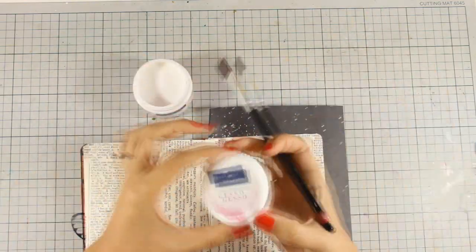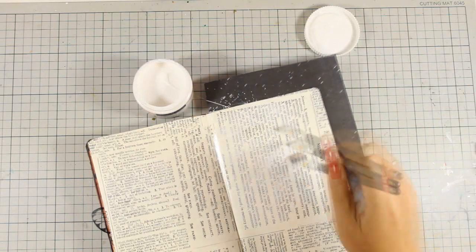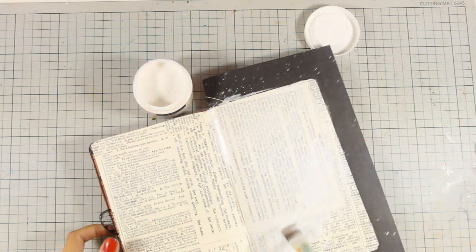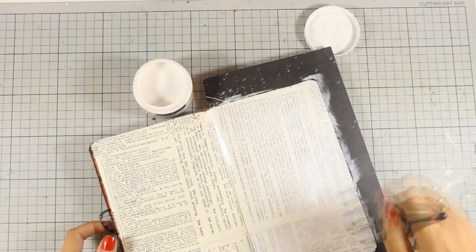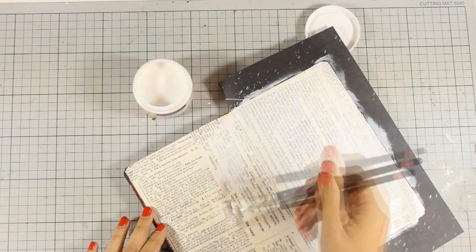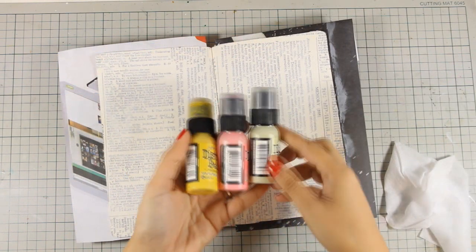For coloring my pages today I am going to use Distress paints, which are actually fluid acrylic paints, so I want to prepare my pages by applying a little bit of gesso. I am using Faber-Castell gesso which is very thin — as you can see it doesn't cover up all the texture on my background — and this is exactly what I want.